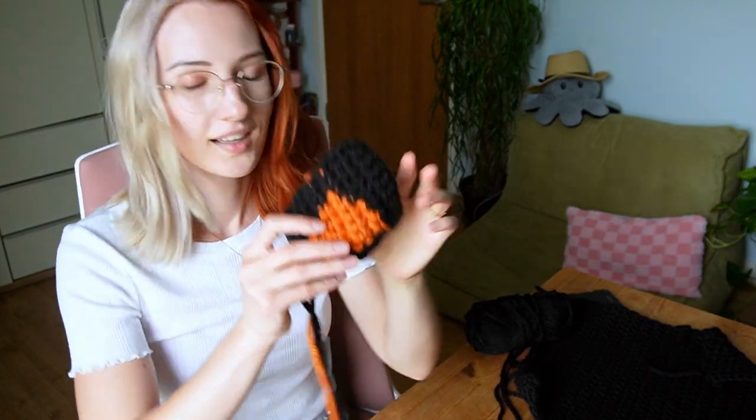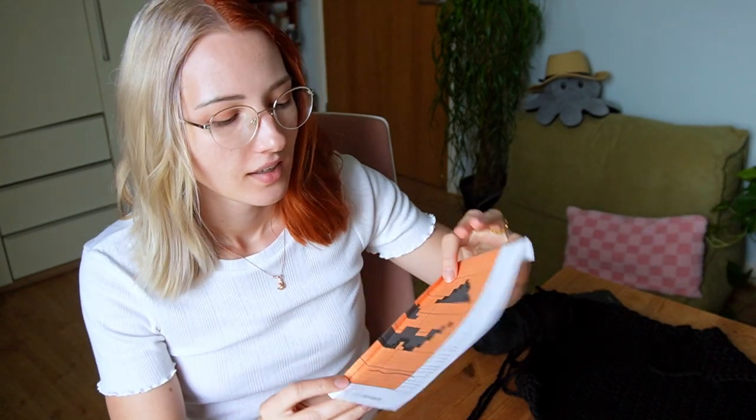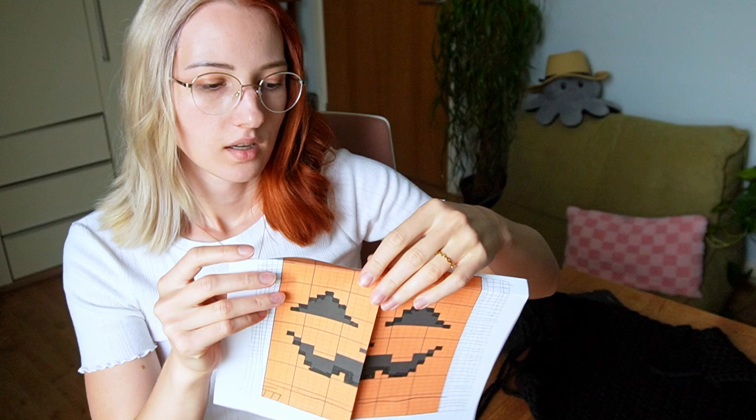I decided to do a little swatch for the eye just to see how it looks. Look at this beautiful swatch — I think that could work for the front of the sweater. However, because I turned the panel around, the nose disappeared and the mouth wasn't looking good either, so I needed to redraw the mouth. I've redone the graph and I think I'm finally ready to start the front.